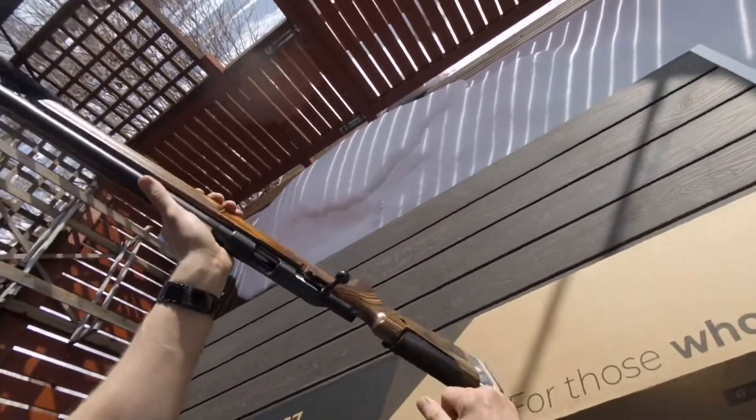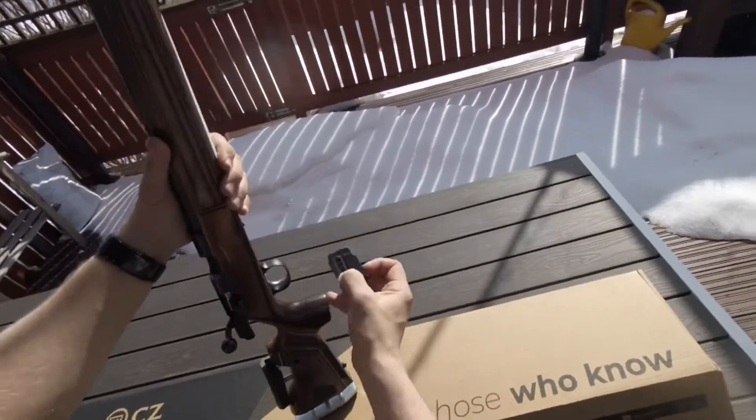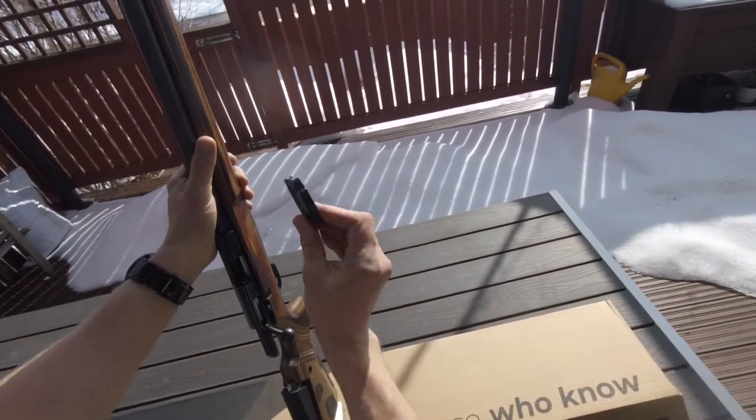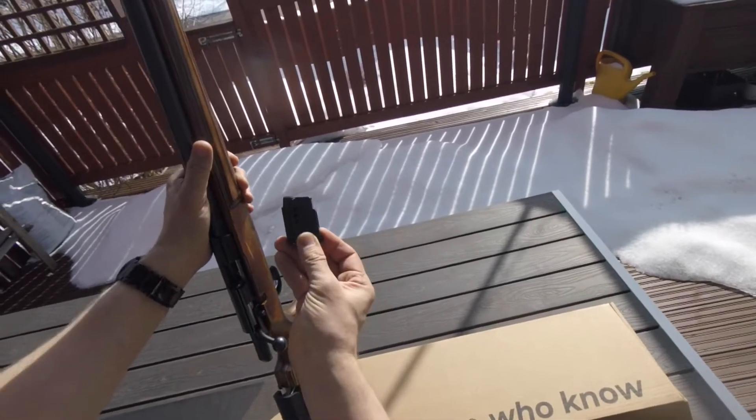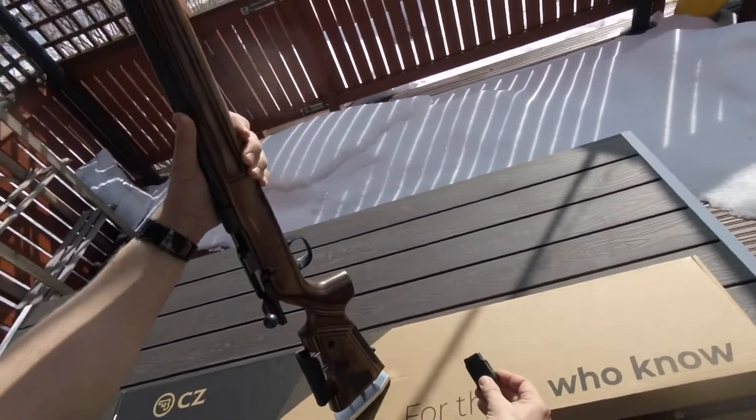The gun is empty, let's take the clip off. The magazine is standard for 5 rounds, and you can use .452 or .455 magazines with the 457.